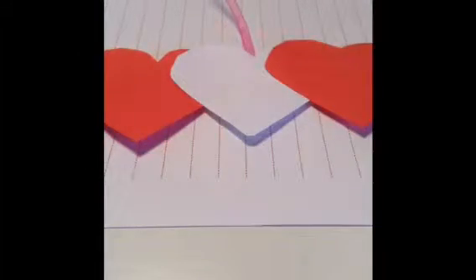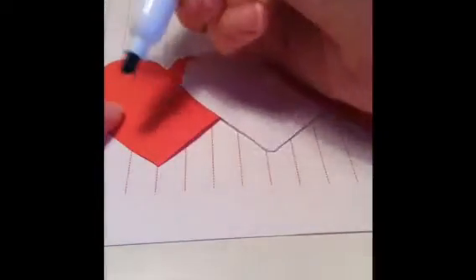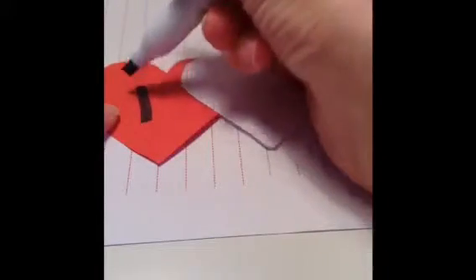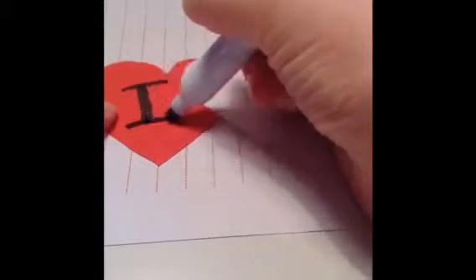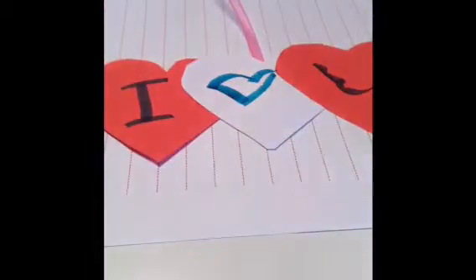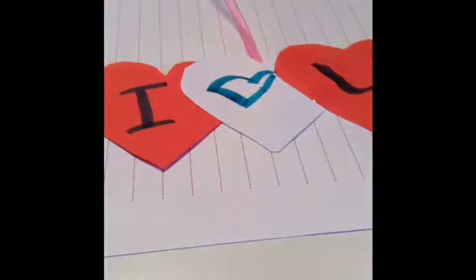You could also write 'I love you' in the middle, which I think will be really cute on the three hearts — so that's what I'm going to do. I'm going to do mine in highlighter to make it brighter. It says 'I love you', which I think is a really cute message to give to someone.